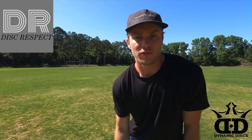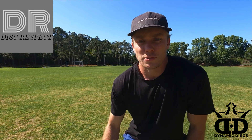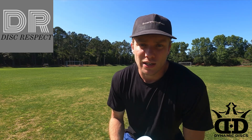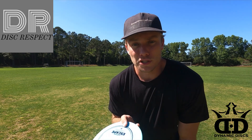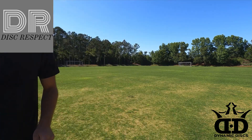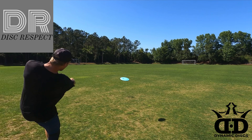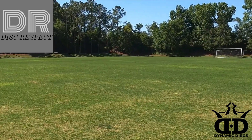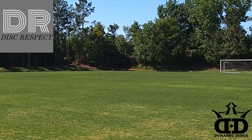Now I'm going to throw it on a forehand hyzer and let's see if it flips up to flat or not. This is a new disc, so it might not flip to flat, but it should at least push on that hyzer for a while. Yeah, that's nice — definitely pushed for a while. Pretty good distance.